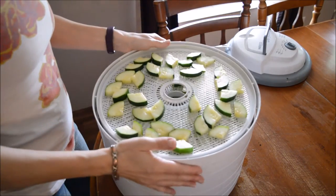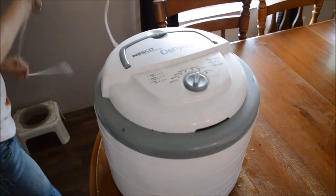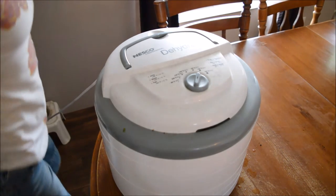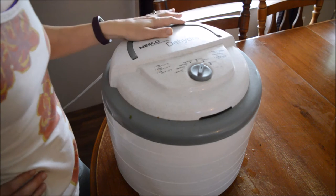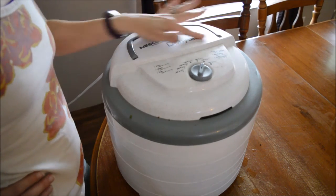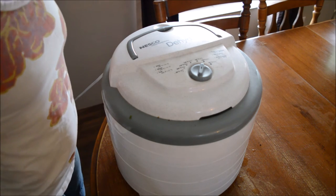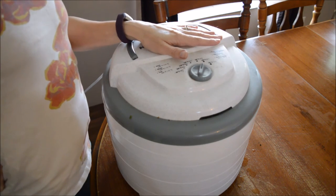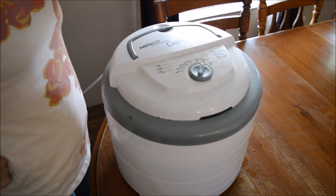It says in the book to dry at 125°F, but I'm going to dry it at 145°F because you're supposed to dry 10 degrees hotter if you live in a humid area. It's not really raining right now, but it was raining earlier and it's very humid out. Also, my dehydrator says 135°F for fruits and vegetables, and 125°F just doesn't seem hot enough for me. So I'm going to go at 145°F and I'll let you guys know how long it takes. It is 10 to 9 now, so we'll see how long this takes.